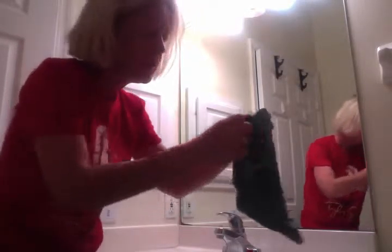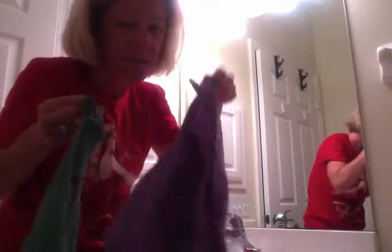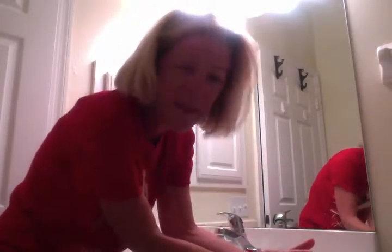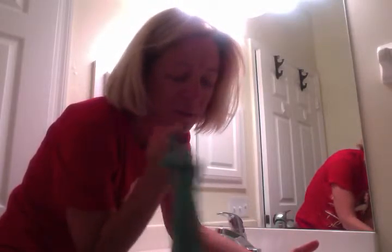These are so fun to clean with — I'm going to go everywhere and do everything in this bathroom. Then I'm going to take these rags and hang them on these hooks right here, which have the little tags on them. They'll always be there so I can find them, because you know me, I stuff things everywhere.